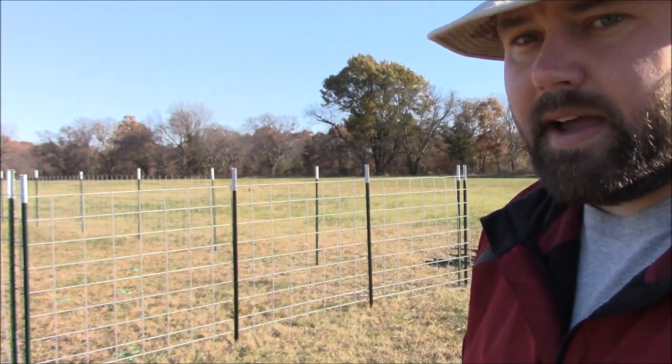Hey, Dutch here. Me and my uncle worked on this sheep pen last night. We got it almost all the way done. I'm just going to show you guys what we did and what we're going to use it for. It's a pretty simple little pen back here behind me.